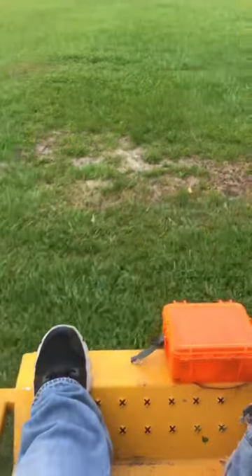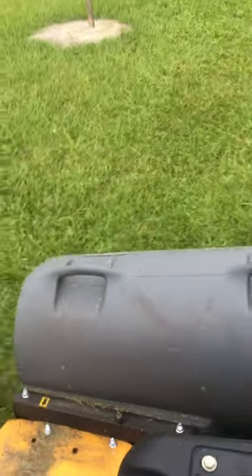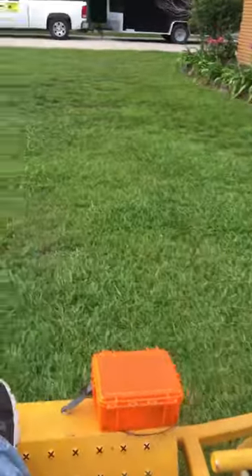Let's do a whole run real quick. Just want to let you know that I just cut this grass last week, but I just got it in so I wanted to try it out. Look at it doing a wonderful job.